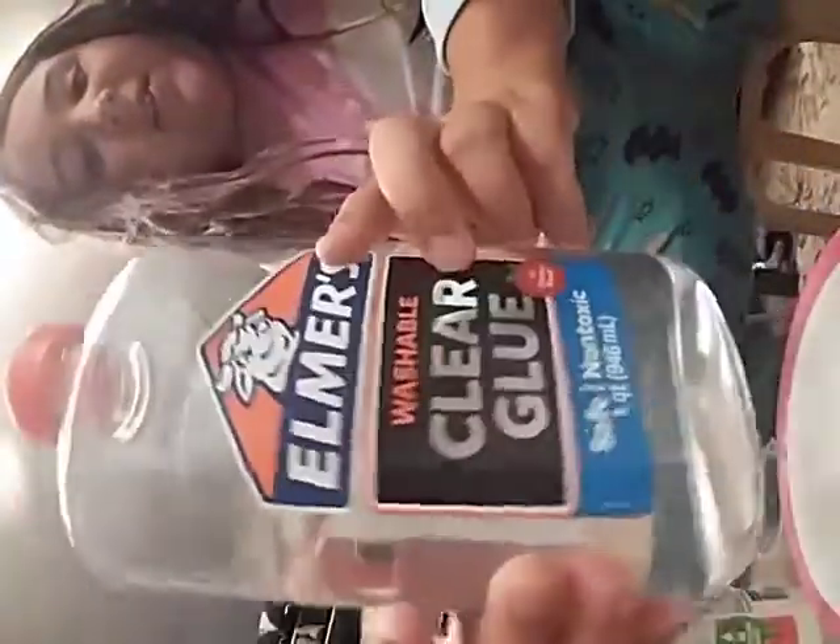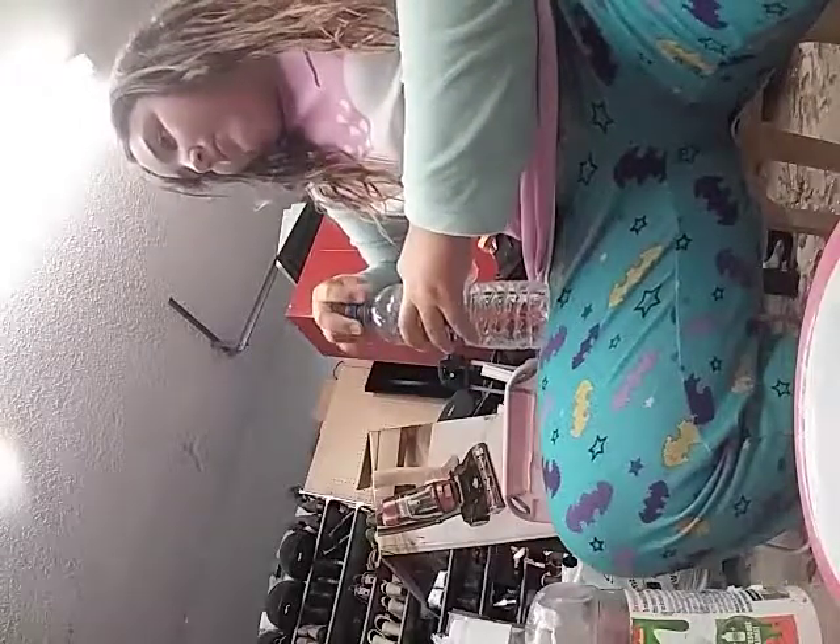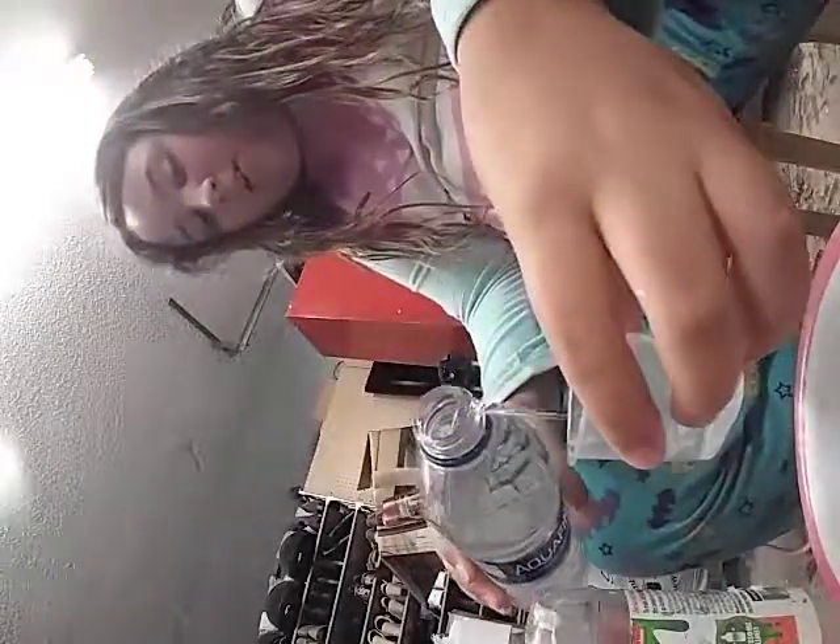The first thing you'll need is some glue — I'm gonna pour a little in. Sorry if the camera is blurry, it's because I got a new camera! Okay, got some glue in. Now we're gonna pour some water in. I feel like adding food coloring — I forgot to put it in but I'm going to add some. Food coloring is optional.